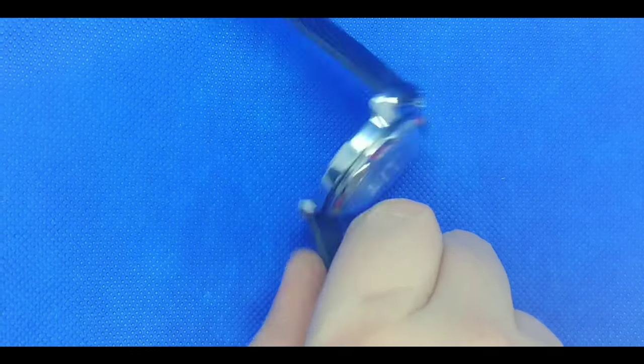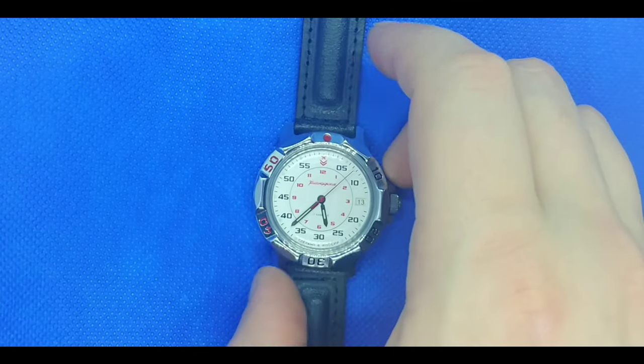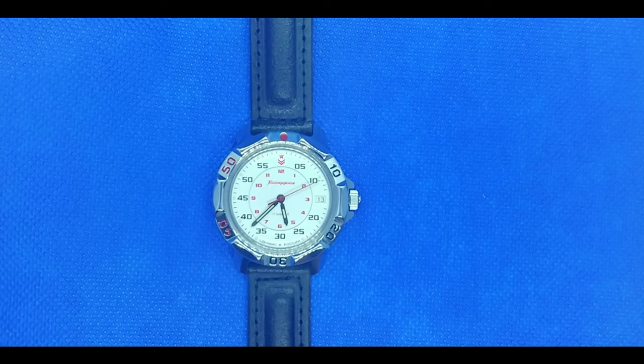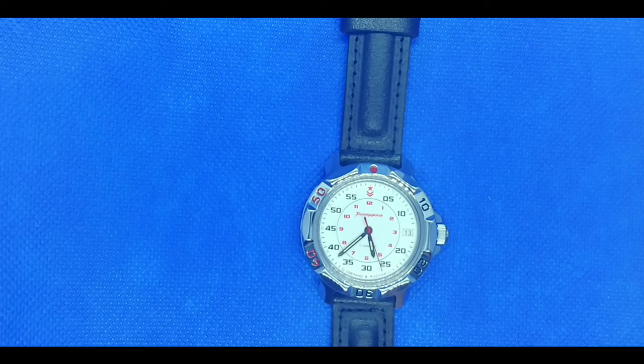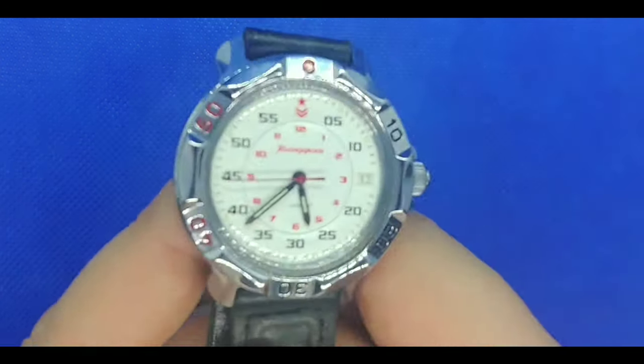I'm glad we have a stainless steel case back, as I'm not sure how that titanium or chrome nitride coating would react against the skin. It does say it has a genuine leather belt — I am surprised, I don't feel like that is leather. They say they have an average daily rate of minus 20 to plus 60 seconds a day, and the average service life of the mechanism is 10 years. So for $40, it is what it is.